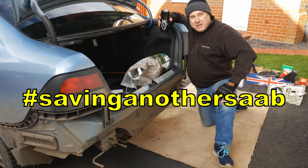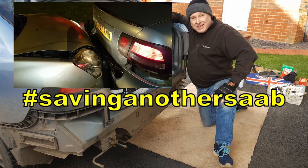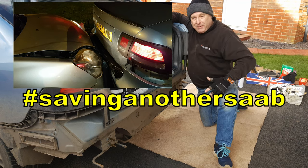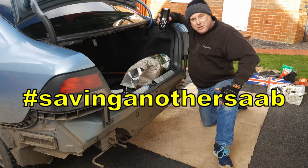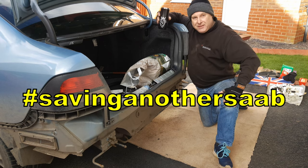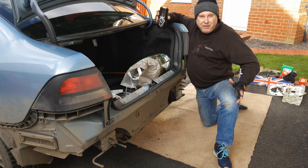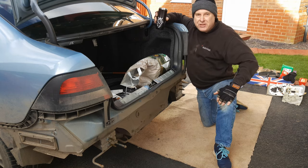Today I'm rebuilding the back end of my Saab after a Honda Civic tried to climb into my boot. This video is an introductory video to the playlist about the accident damage. Stay tuned - I'll give you a quick tour around the back end and just explain what the damage was, which I hope you'll find useful in their own right as well as potentially interesting.